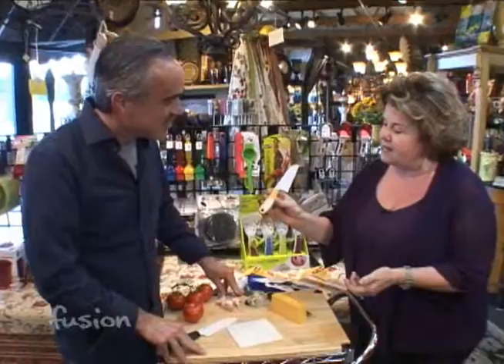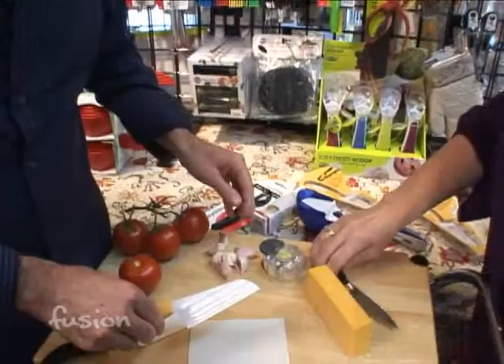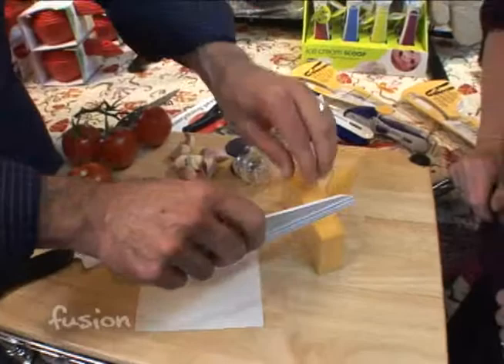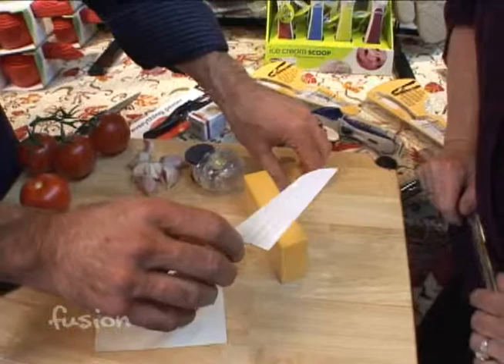Another one I'd like to talk about is probably one of our best sellers at Terracasa in our kitchen store — our resin cheese knife. I'd like you to take that and compare it to a steel-bladed knife and just slice some cheese. All of us are pretty much cheese lovers. So that steel blade has a lot of drag to it. And now try our — I call it almost a magic knife. It's almost like butter.